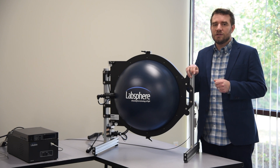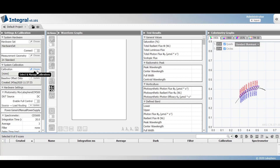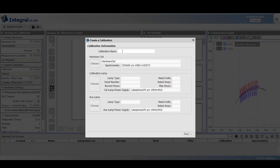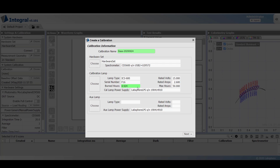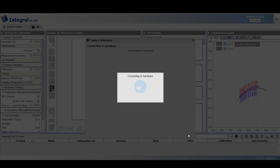Integral simplifies the process by automating the procedure for you. Select choose next to calibration, then click create calibration. Give the calibration a name, click choose next to calibration lamp, and select the calibration lamp from the menu. Repeat this process for the auxiliary lamp, then click next.